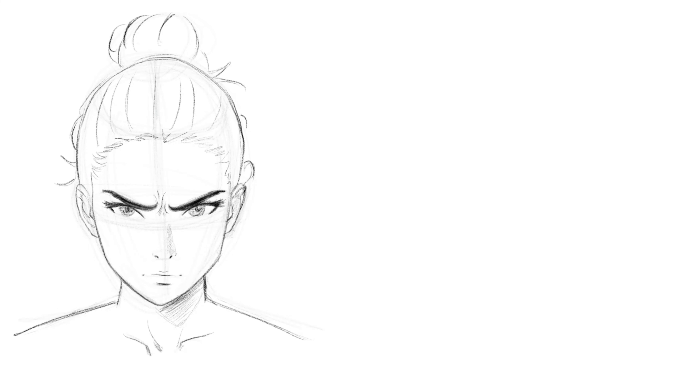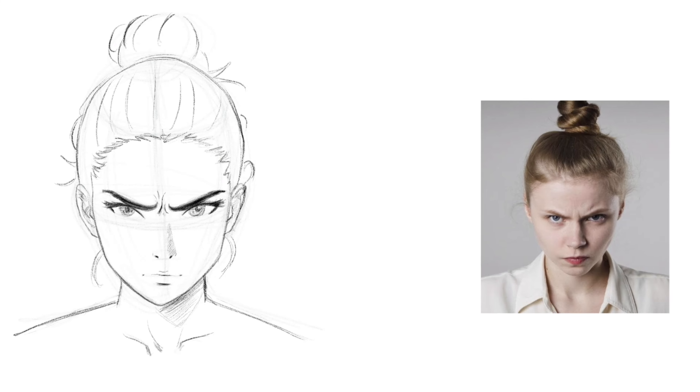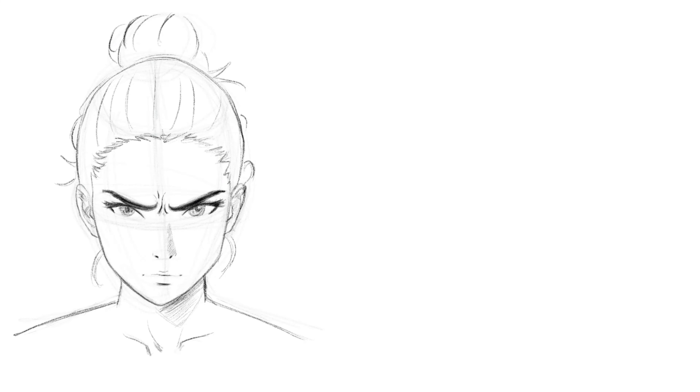You can see my reference here — I didn't copy it. I used it for inspiration just to get the hair right and make sure I'm capturing someone angry. A lot of times beginners think that reference isn't important, but it really is, as long as you're not a slave to it.